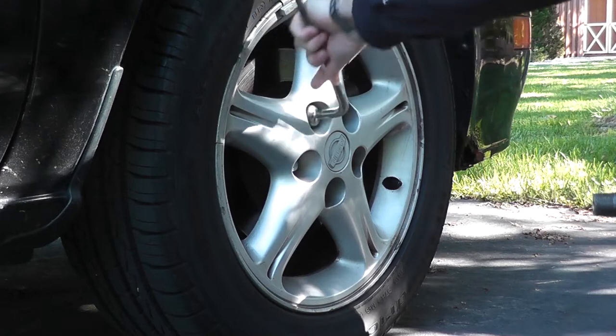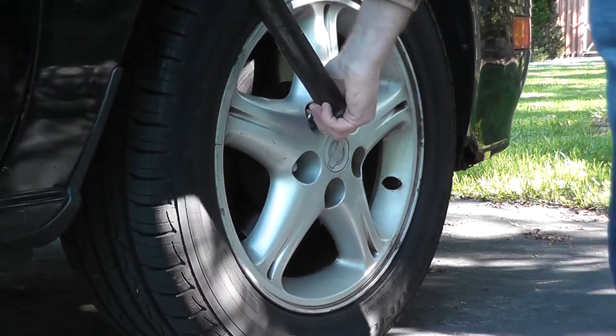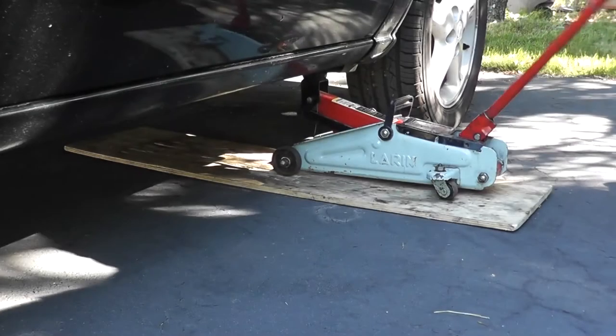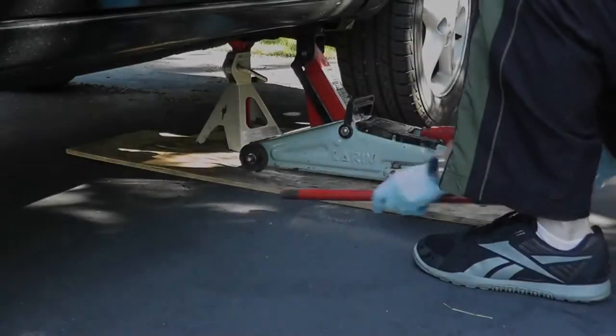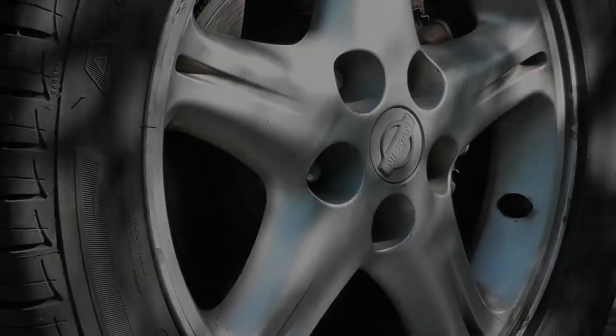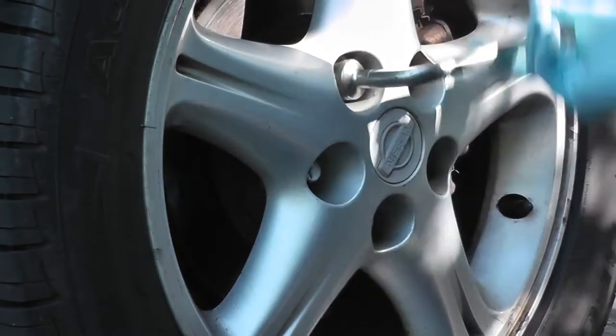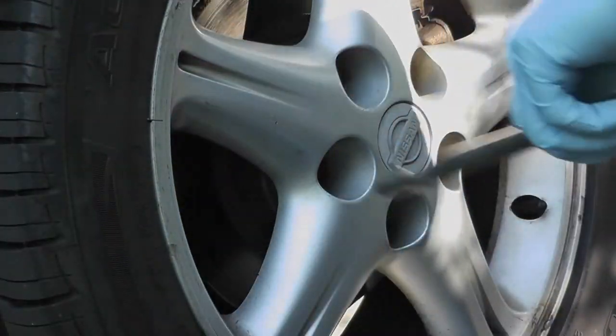Welcome to another episode. Today we're replacing the front brake pads on this Nissan Maxima. Let's go ahead and begin.